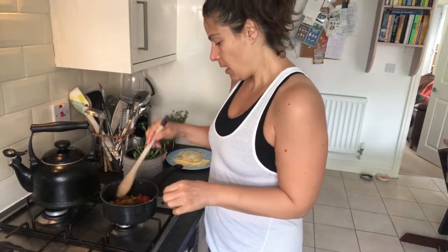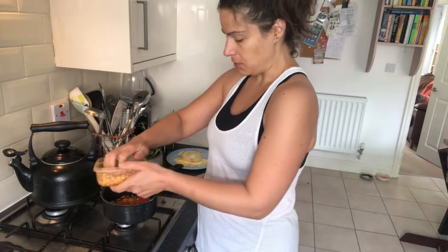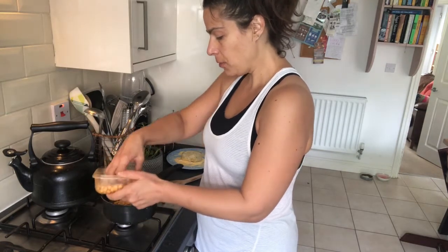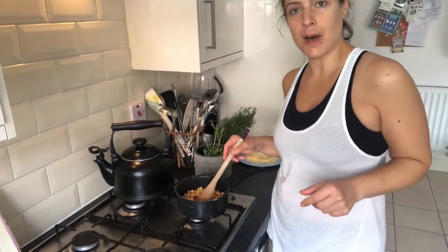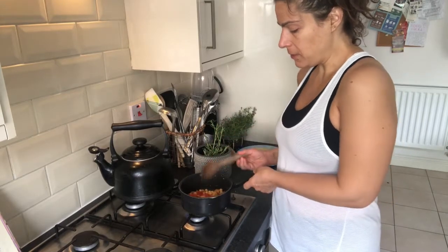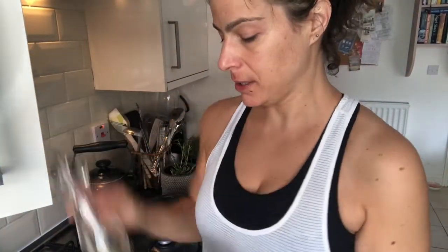I'm going to add the chickpeas now because I want them to get involved in the flavors as soon as possible. I'm using about half a tin of chickpeas. Give that a stir. Now very important: the seasoning — salt and pepper.